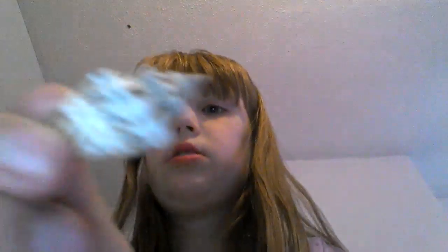Hey guys, my name is Phoenix and today I'm back with another video. I'm going to show you all my seashells. We need to do this quick. This is the first one I'm going to show you guys.